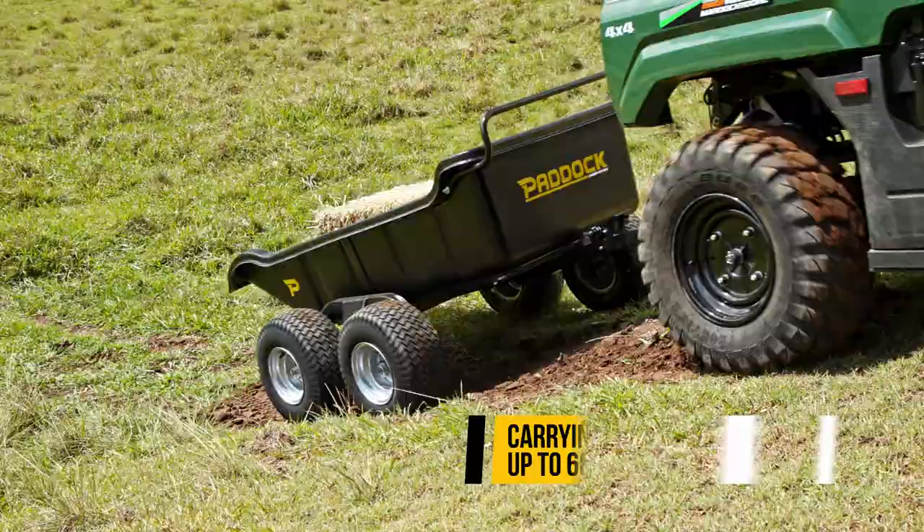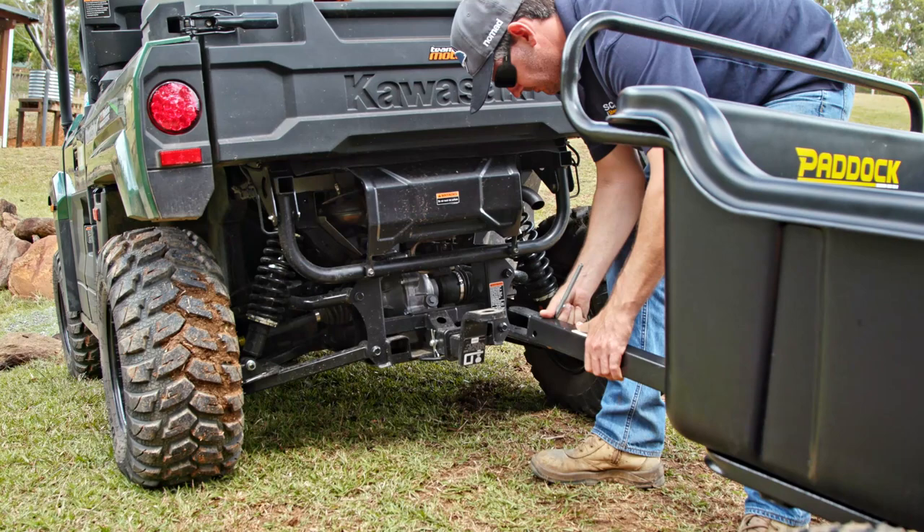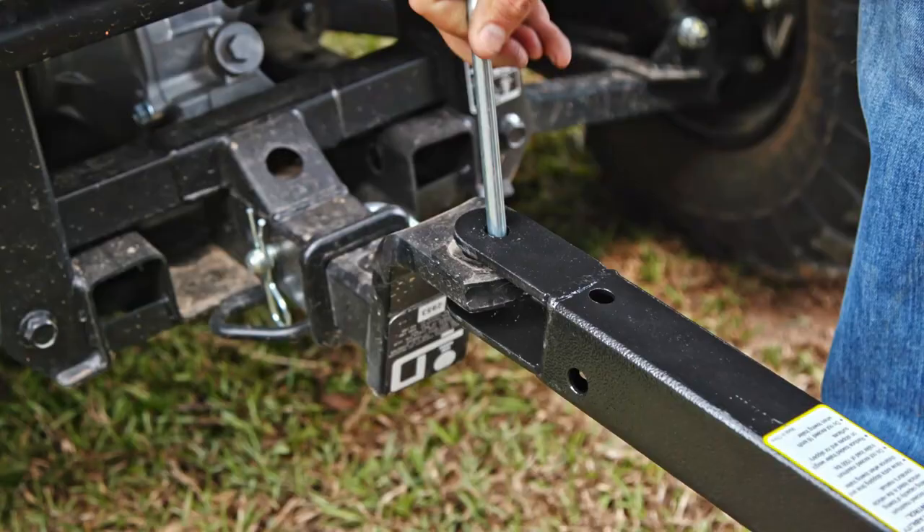This unit comes with a tow-pin connection type, which is ideal for hooking onto your side-by-sides, your quad bikes, even straight onto your ute.